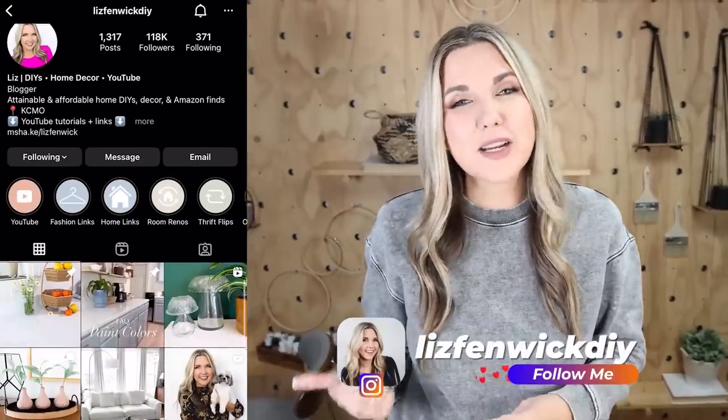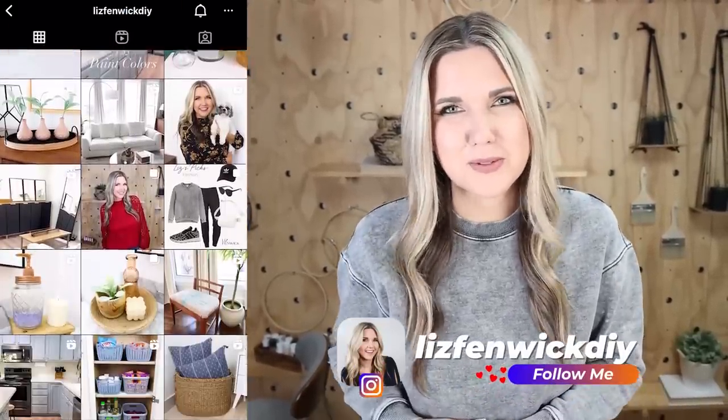If you love seeing my thrifting videos, consider following me on Instagram at Liz from McDIY — I post all of my shopping trips over there.